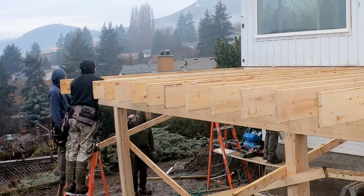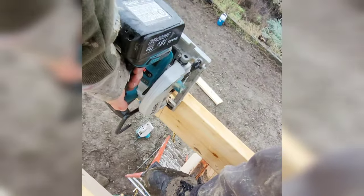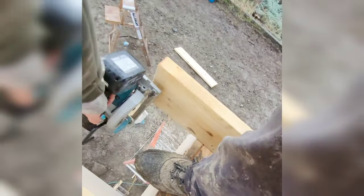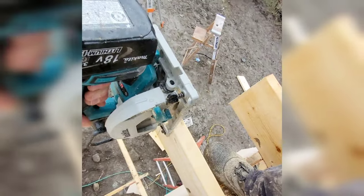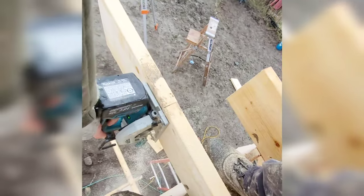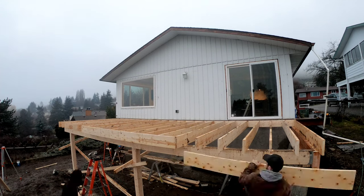Once the joists are installed, I measure from the house to the desired length on both sides, then snap a line and cut. Square those down and then cut each joist off. And once we cut the joist to the desired length, we put five nails per joist.